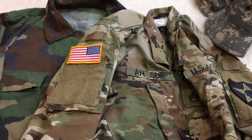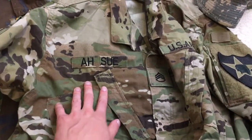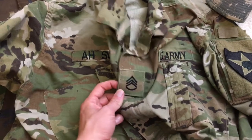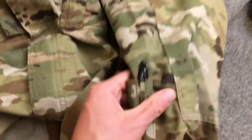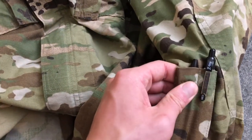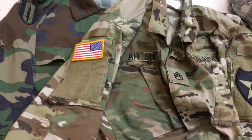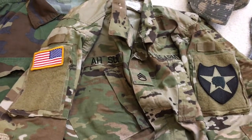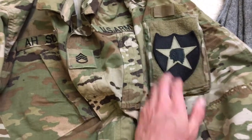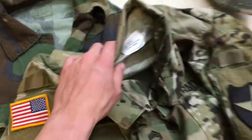Got this nice standard OCP uniform. It came with the flag, got the name, 'US Army', and Staff Sergeant rank. It still had pens in the sleeve pen pocket, which is kind of cool. I added this patch, but I'm not sure what unit the soldier would have been in — I'm assuming Second Infantry Division, since that's the unit nearby and stationed here. It's a large regular, so it's a big jacket.